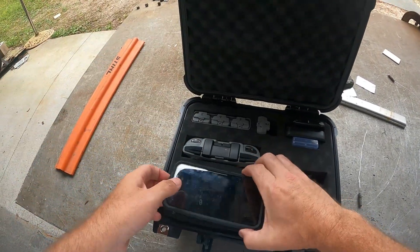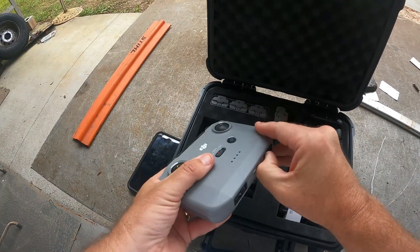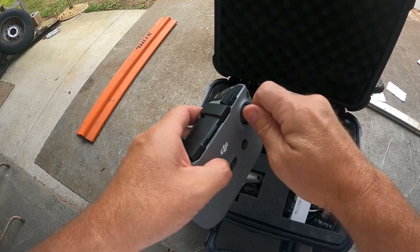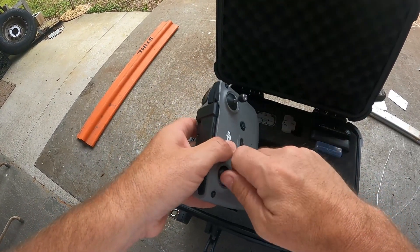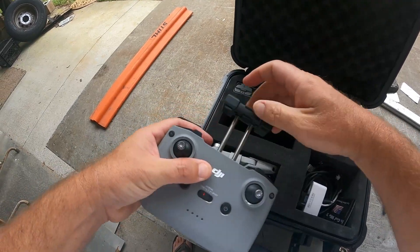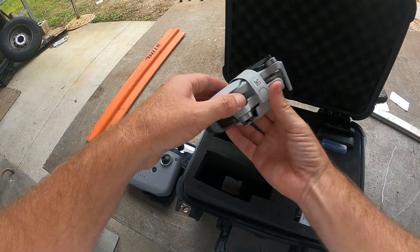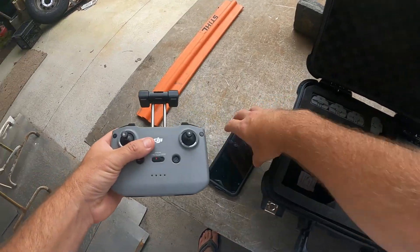The point of today's video is to make a quick short video on a wind test for the DJI Mini 2 that Christy has nicknamed Jack. I'm going to get this thing ready to go. Everyone say hello to Jack. I'm going to get this thing ready and we're going to get up in the air.